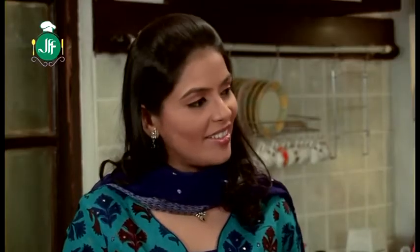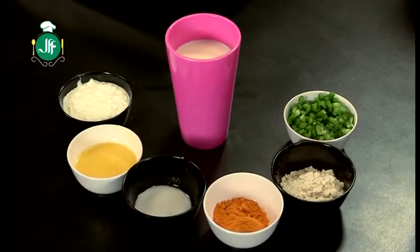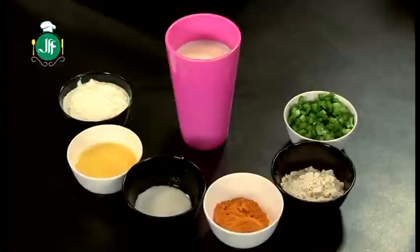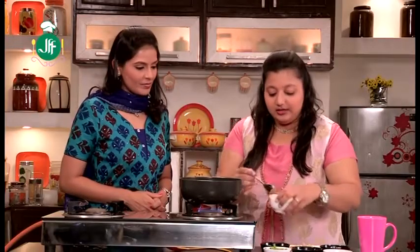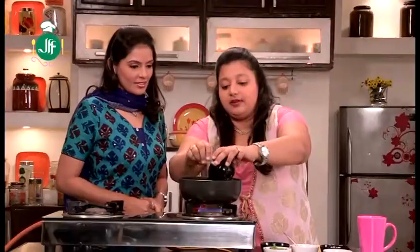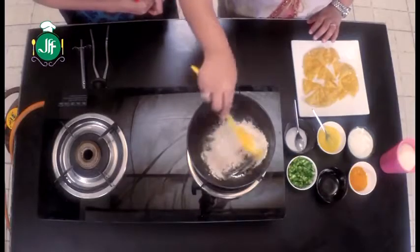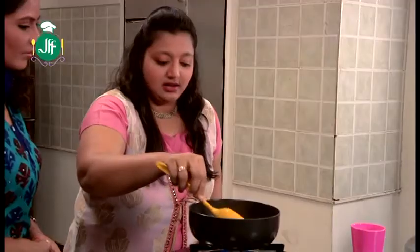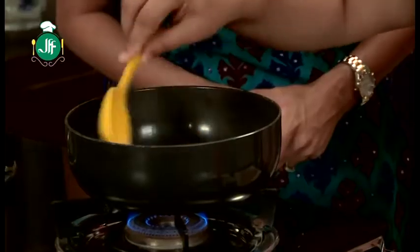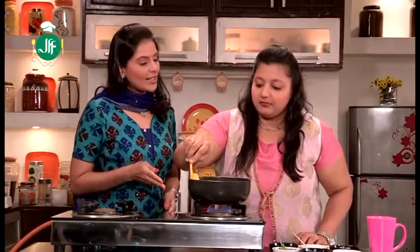What ingredients do we need for the cheese sauce? We need salt, ghee, maida, malai, milk, and a little wheat flour. First of all, we add some ghee in the frying pan, then we stir it a little bit and add the other ingredients.